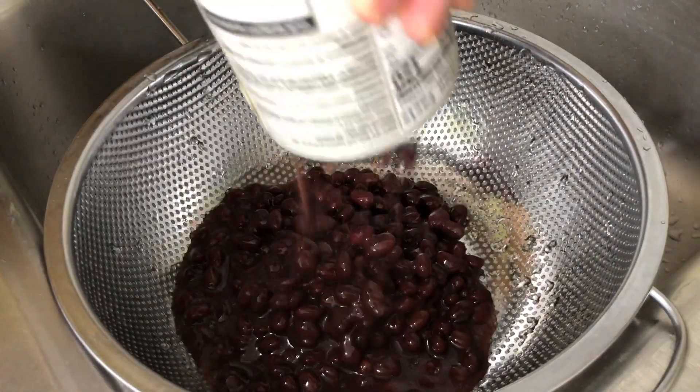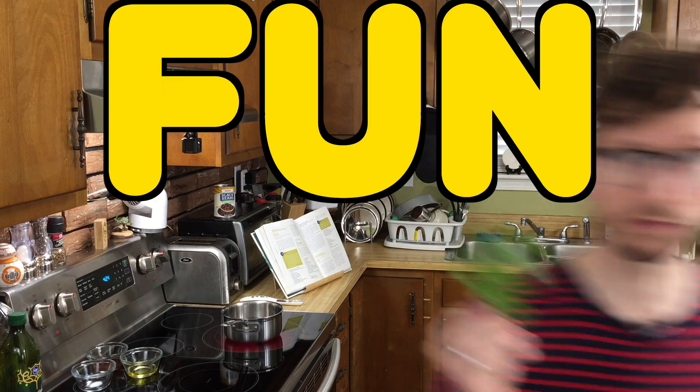One last thing to do: grab your can of black beans and give them a good drain and rinse. Fun fact — cilantro, that herb that someone you know hates and won't shut up about, is actually one of the most widely used herbs. Ancient Egyptians even believed it could be used as food for those in the afterlife. Cilantro also has plenty of medicinal qualities, including helping with your digestion, and has even been used to control mild diabetes because of its insulin-like activity.